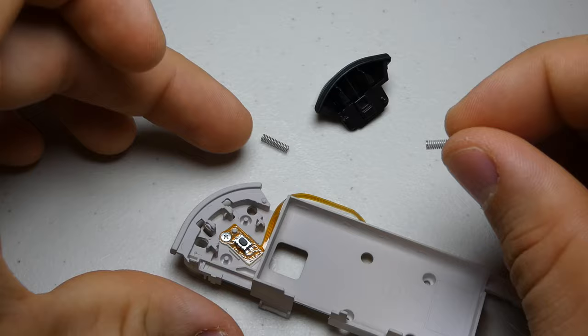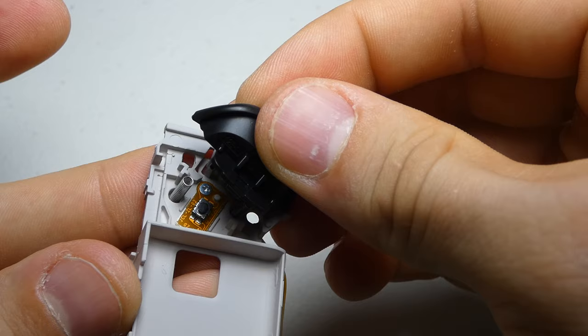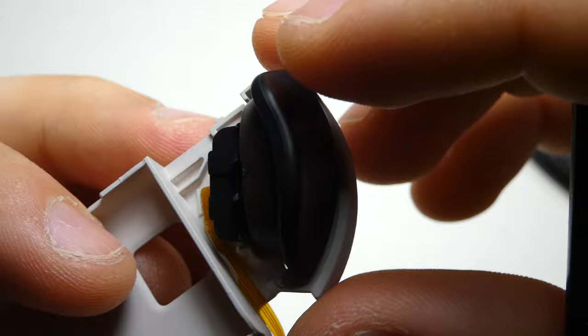Place the springs into their new sockets and try to line the shoulder button up with its clips, making sure that the nubs on the button match up with the springs as well. Press down firmly to snap the button to the tray. If the springs don't line up perfectly, sometimes you can realign them with the spudger, but it's often easier to just start over.